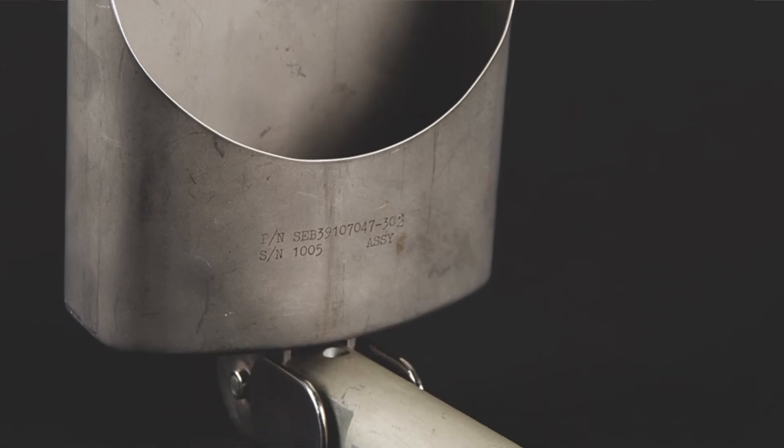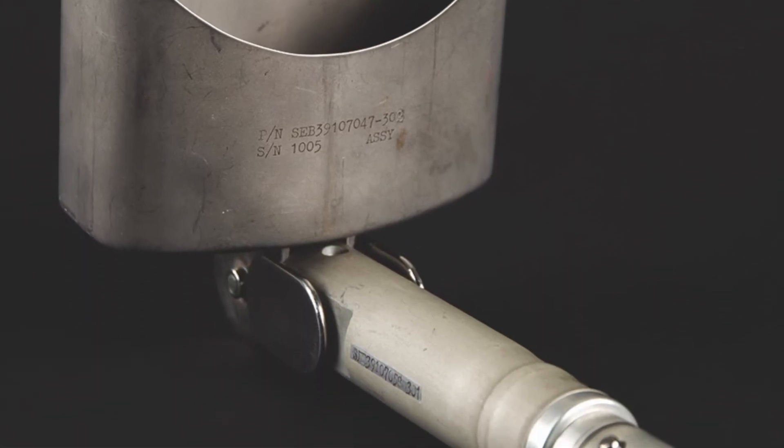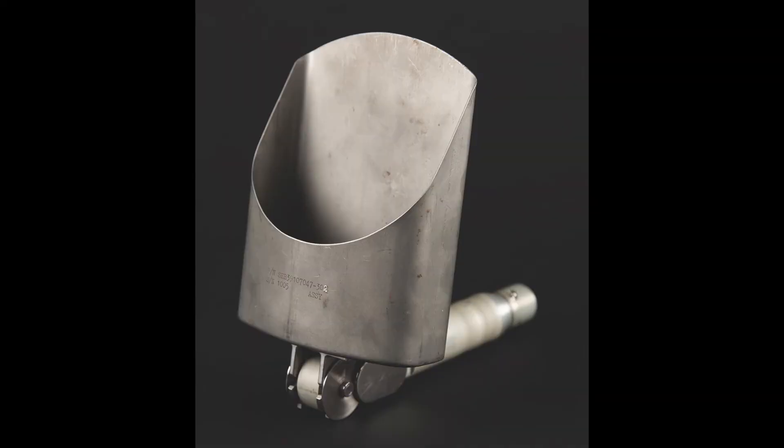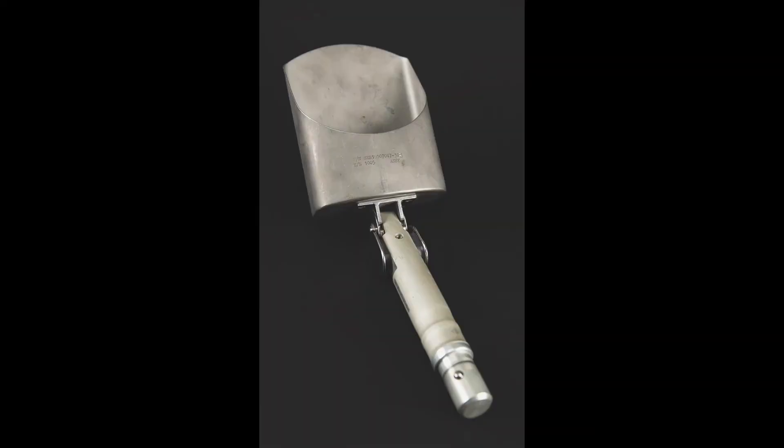This has been a very precious artifact that I've had in my collection since returning home from Apollo 16. John and I parceled out different items — I got the shovel, or the scoop — and so it's been in my possession ever since. It's a rare artifact, and I hope that whoever is the successful bidder will cherish it as part of his collection.